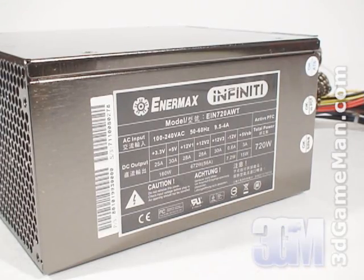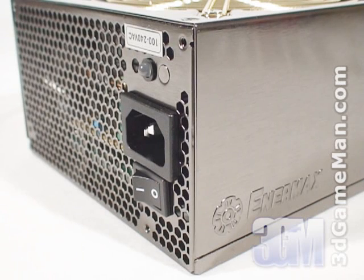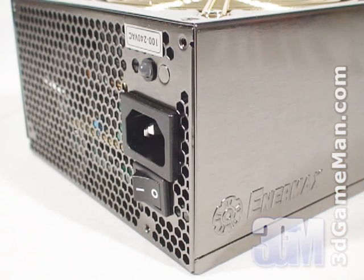Second, it should be at or above 80% efficient at typical load. Third, it should meet the latest ATX and other current standards, environmental directives, over-voltage, under-voltage, and other protections. This power supply meets all the current standards.